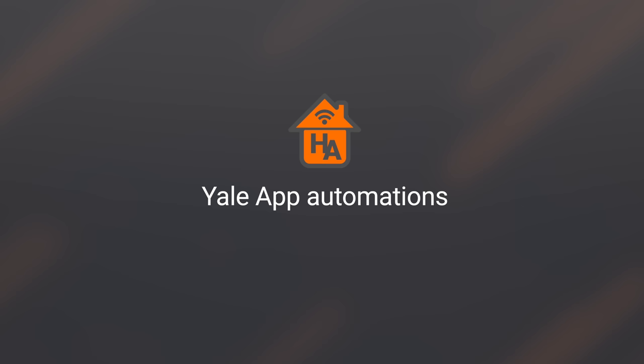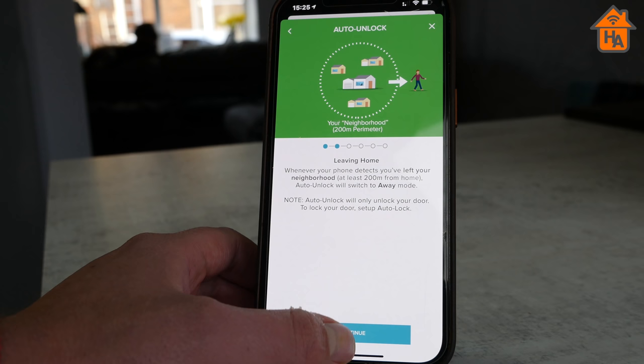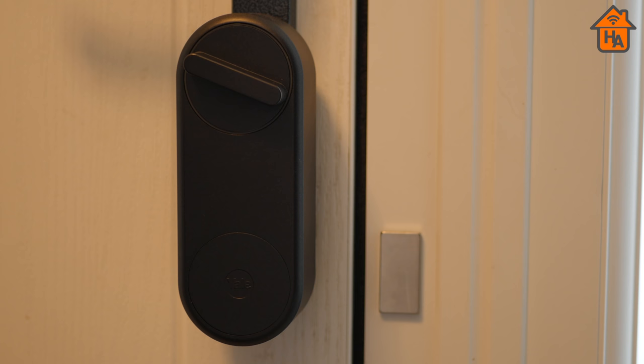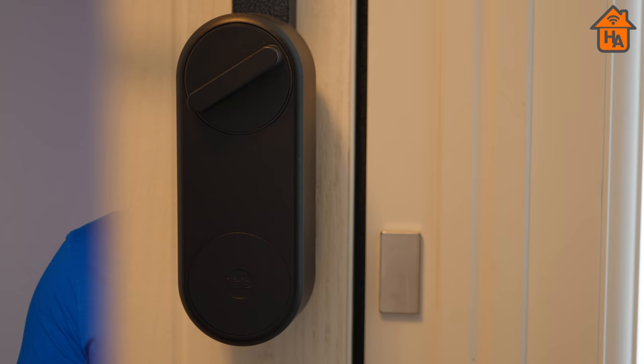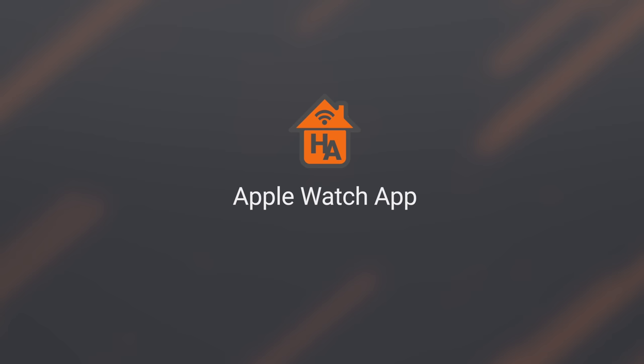Moving on to automations — as mentioned, using the app to simply operate the Linus is not where you get the most out of it. It's the automation features like auto lock and unlock that deliver real benefit. The app uses geolocation: your door unlocks once you get within range of home, and the auto lock feature activates within about 200 meters. Then when you're within Bluetooth range of the door, it unlocks automatically. This two-stage approach prevents accidental locking if you're merely driving past your home. Unfortunately I couldn't test the auto lock feature fully due to my multi-point lift-handle door, but overall I was impressed with how the automations work — this is where you get the most benefit from any smart lock.